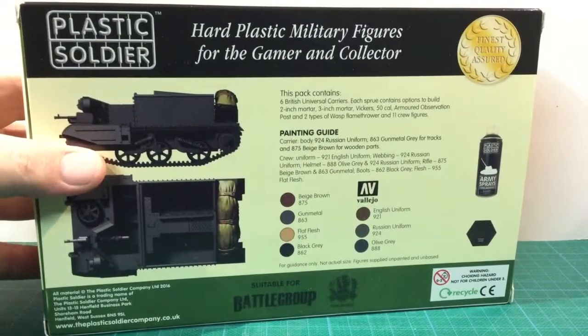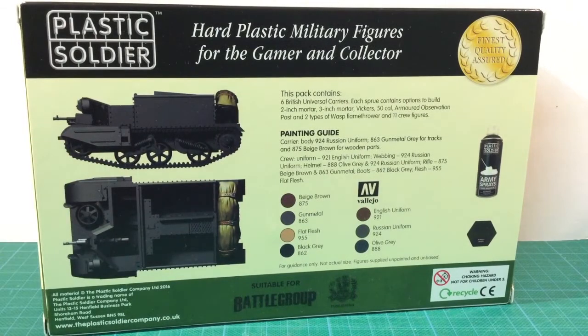The description text on the back of the box still says six carriers, but this box actually contains nine vehicles. The number of carriers was increased just before this kit was released. The back of the box also shows a side and top view of the carrier, as well as Vallejo painting guides for the vehicles and crew.